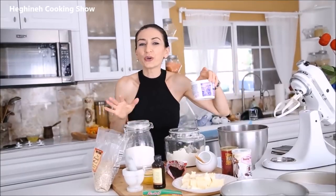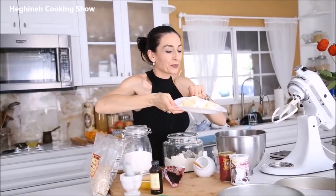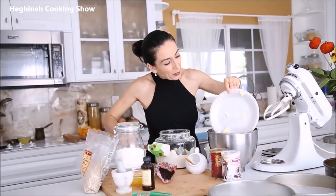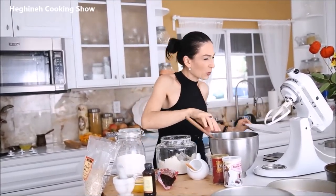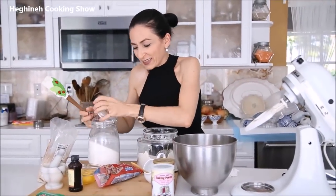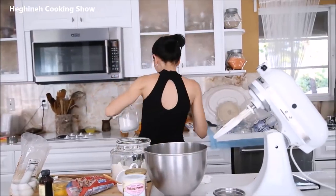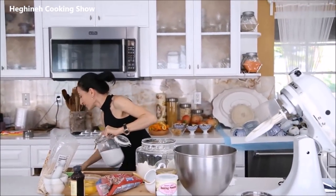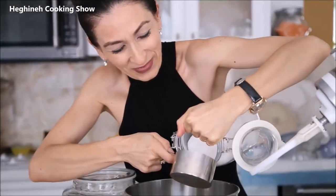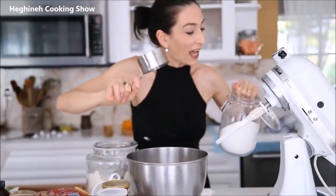Of course: vanilla extract, baking powder, baking soda, salt, and flour. Also sour cream or yogurt — not optional, either sour cream or yogurt. We're going to start by creaming our butter and sugar until fluffy, slightly doubled in volume and size. I'll then add the rest of the ingredients. Her birthday is September 18th — I'll beat this and we'll go from there.